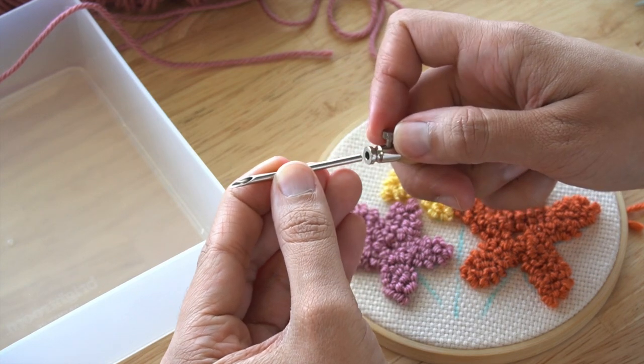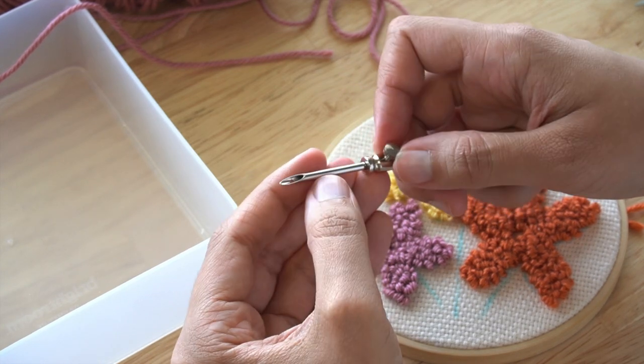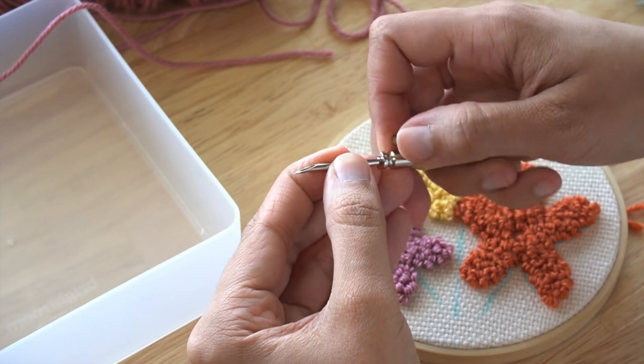Now that I have completed all of the flowers, I'm going to adjust the needle to a longer length for the center of the flowers.